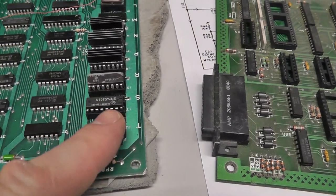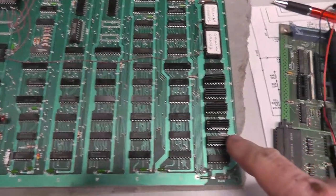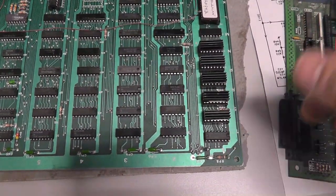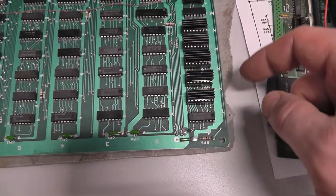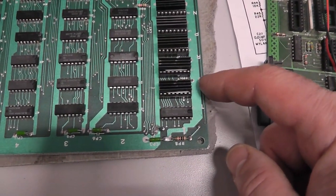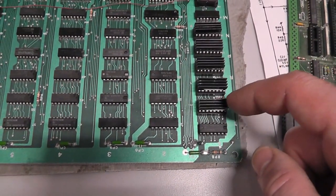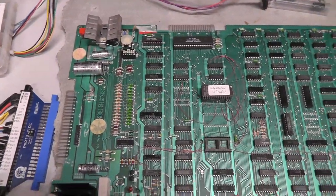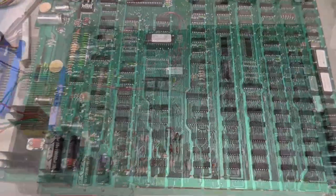A little anticlimactic here — I just swapped out one of the original 74S201 attack RAM chips. They're already socketed so it was easy. I swapped S1 and I think that fixed the color-loss issue. I'm going to put this in my Galaxian cabinet and see if it works.